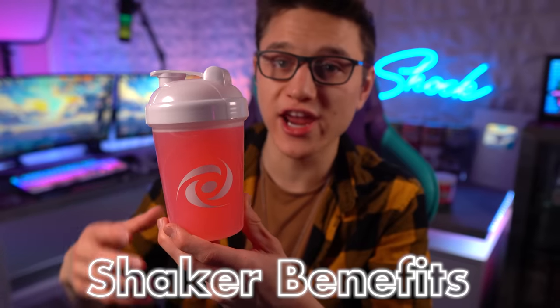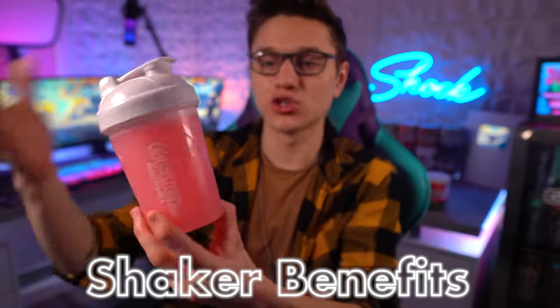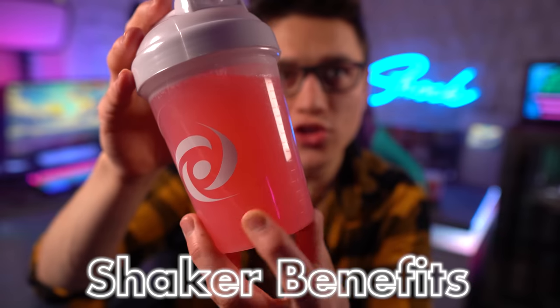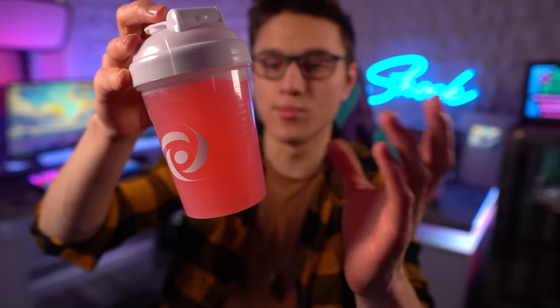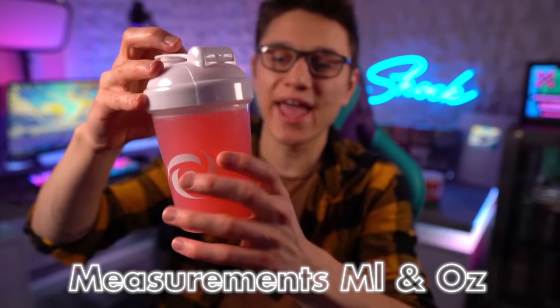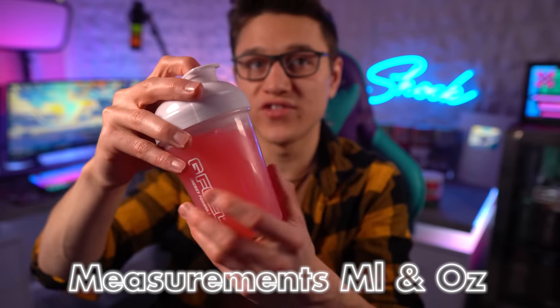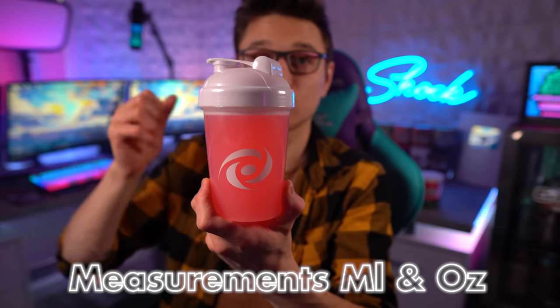Now what are some benefits you get from a G Fuel shaker? First off, it's perfectly sealed so you can mix your G Fuel really well. Another perk — if you notice on the side — you're going to see measurements, everything from zero ounces up to 16 ounces, and also milliliters. That's a really good feature on this shaker cup.